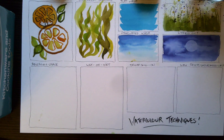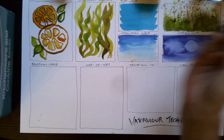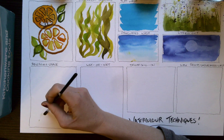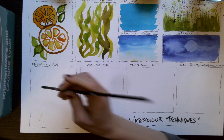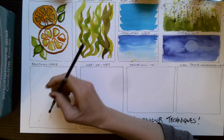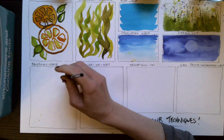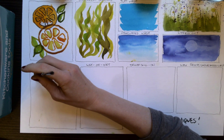Moving on to reserving space. This is a really cool technique where basically the paint is just going to follow wherever we put the water. So holding our brush upside down again for this, we're going to draw out a tree. I'm just applying the water in the shape of a tree with branches, kind of branching off.